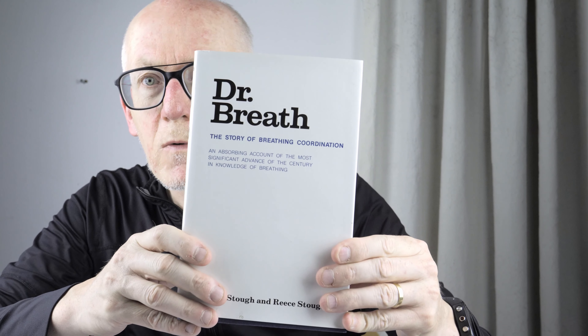Next voice exercise is reading a book out loud. I've got this great book — it's about breathing. The purpose of reading out loud from a book is when you read a text, you don't have to think about what you're going to say, so it's easier on the brain.